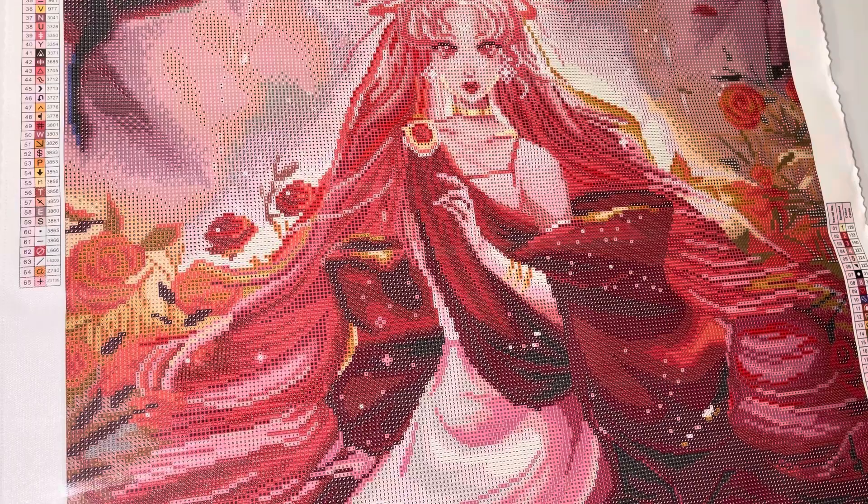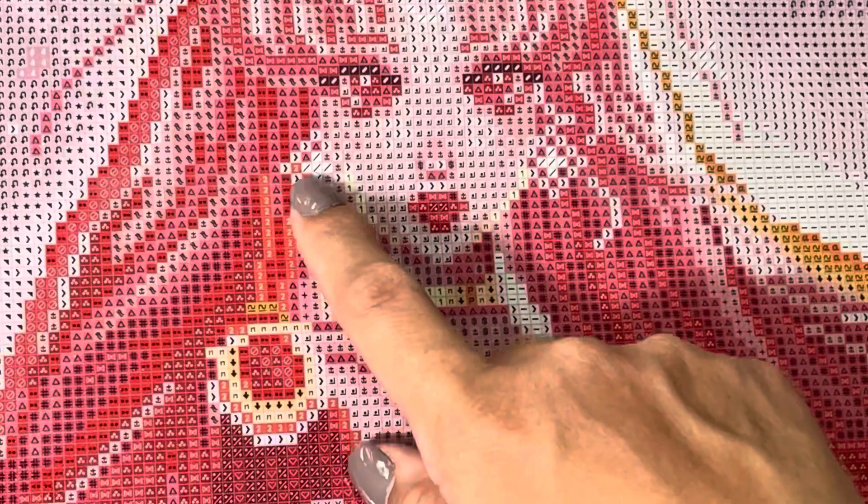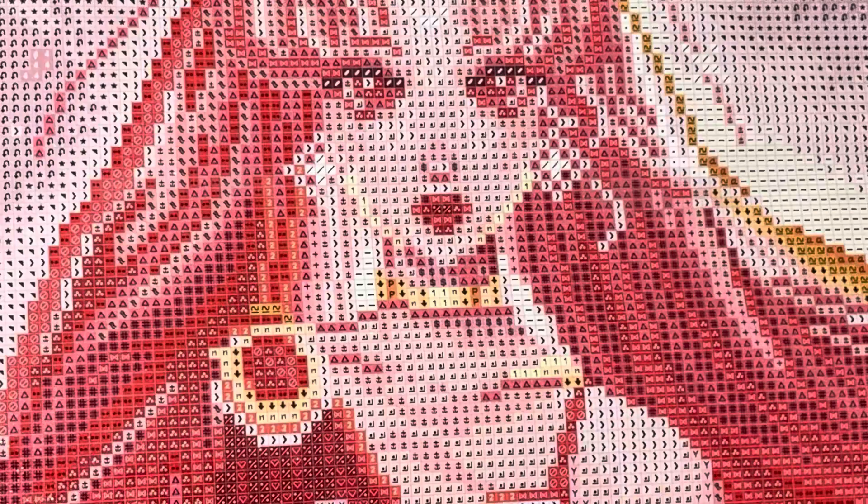Now let's look at where the special drills go on the canvas. Symbol number 1, which is the AB drill 129, goes to the yellow parts here. Symbol number 2 will be your orange AB, and that is going to go to your roses right here on the edge, with all the flowers and roses on this side.